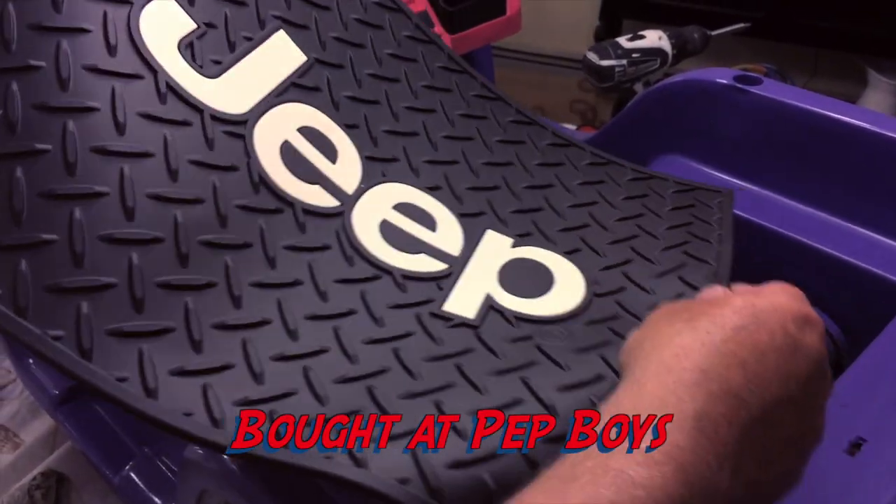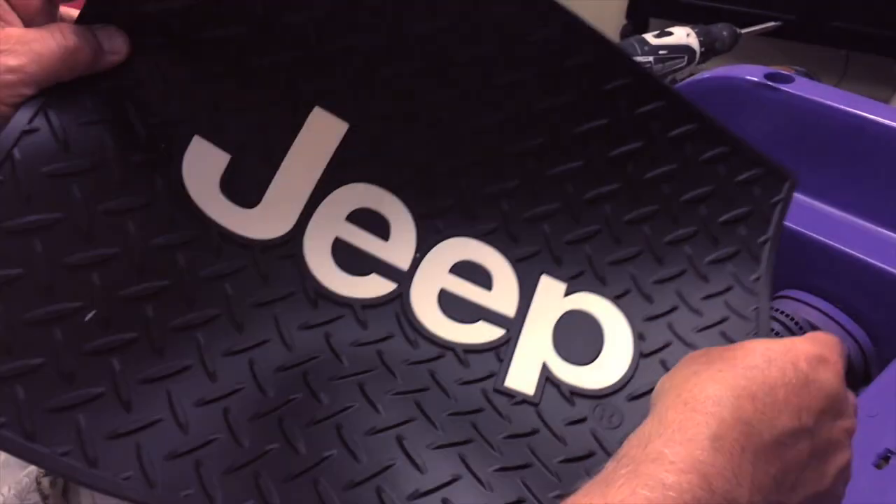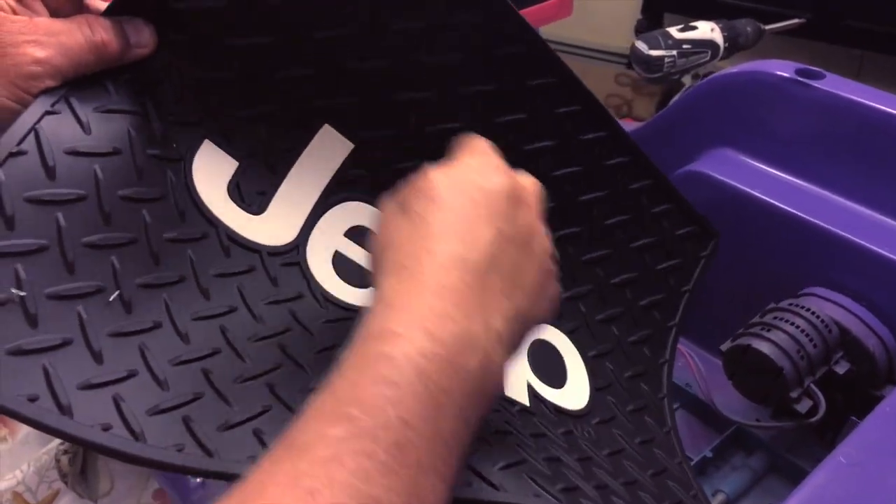I bought this mat for about $12. I'm going to cut a hole in it here so it fits around the gas pedal.